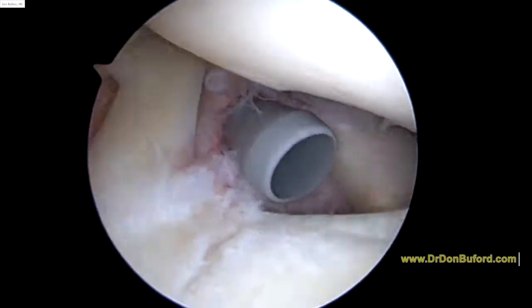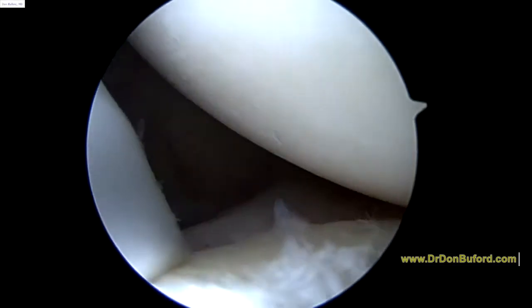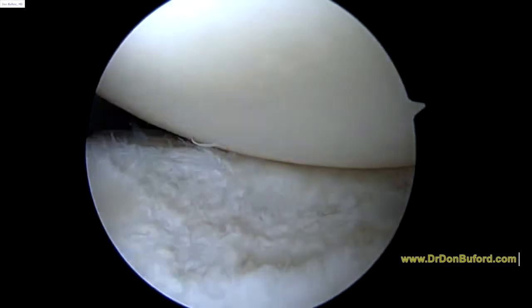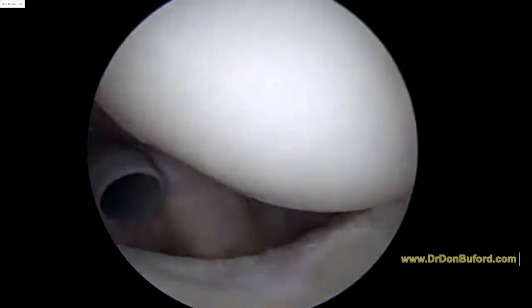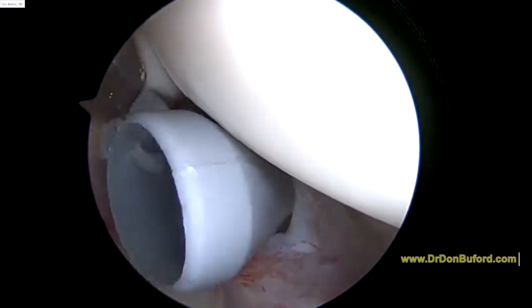So now we're done with the debridement of the cartilage. We've examined the labrum pretty closely, and even though the IGHL attaches right there, that labrum is stable — so that's good news. Let's look around the back there, and now we're going to come back and make our decision on the biceps tendon.